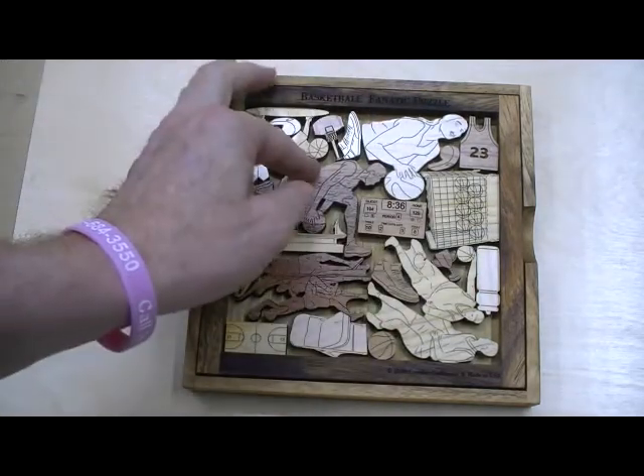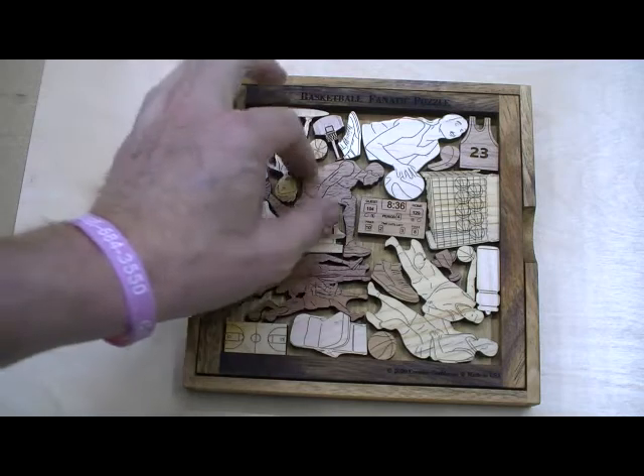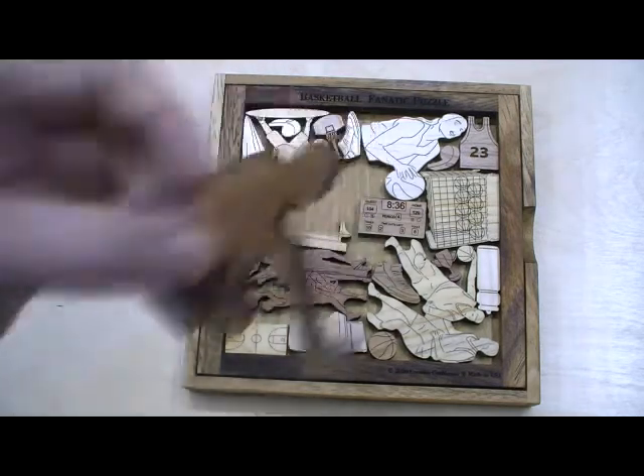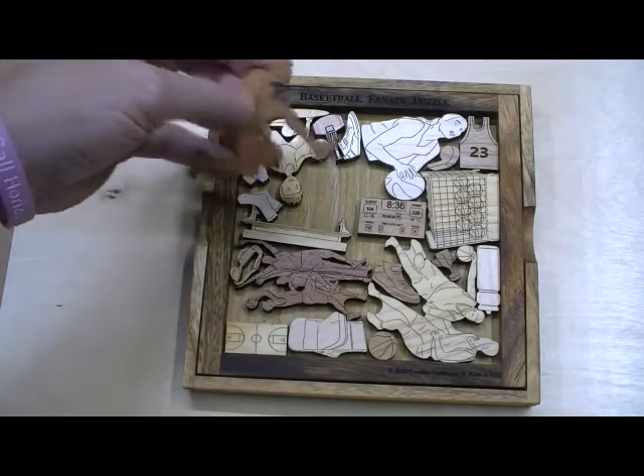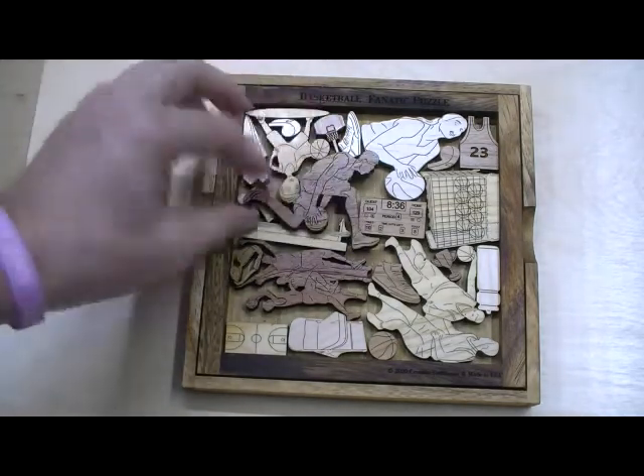These are all quarter inch thick wood. We do all the artwork and cuts ourselves — they're laser cut. And these lines are laser etched, they're not ink, so they won't come out. Quarter inch thick, fairly strong.